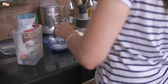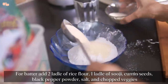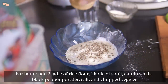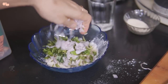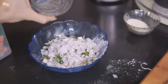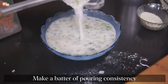Making rava dosa is easiest because there is no soaking or grinding involved to make the dosa batter. For the instant batter, I will take rice flour and suji in a 2 to 1 ratio as the base ingredients. To this, I will add cumin seeds, crushed black pepper, salt, and all the chopped veggies. Lastly goes the water — I used 1 and a half glasses of water to make a batter of pouring consistency.